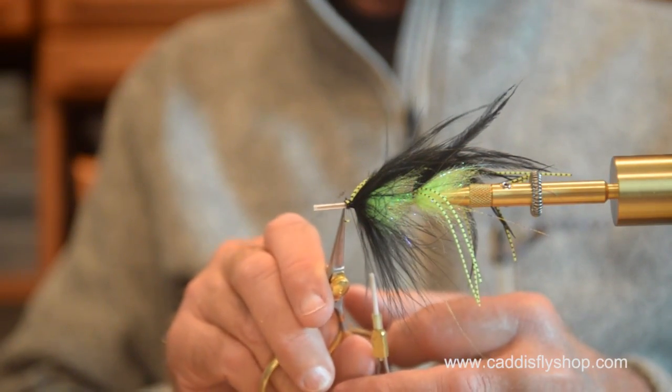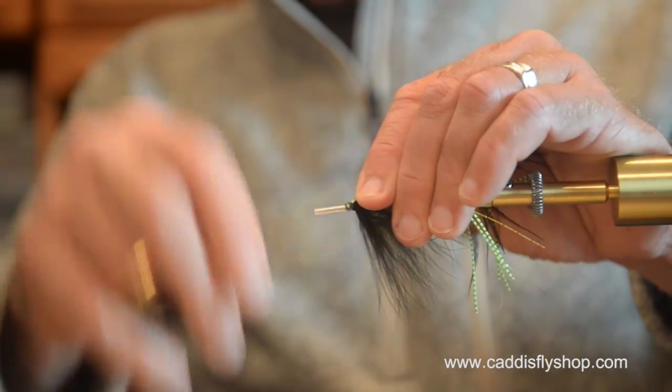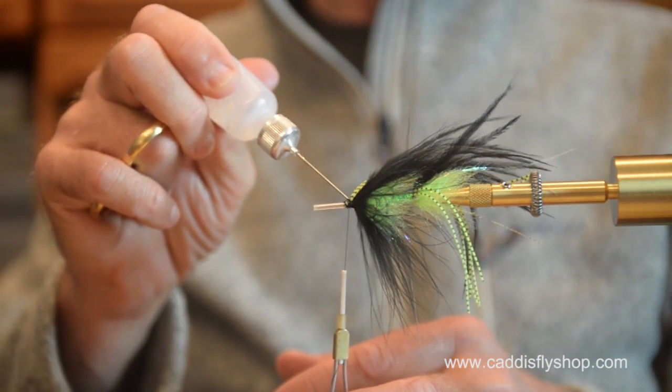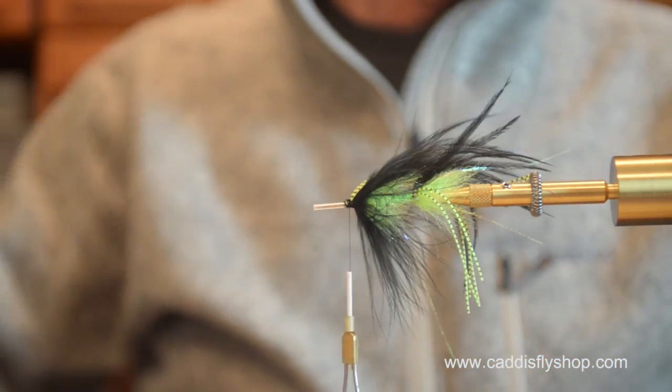The last thing to put on this fly is going to be a cone. I'm going to have a little bit of space here, so I'm going to finish this fly off.